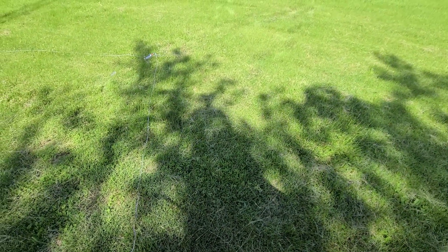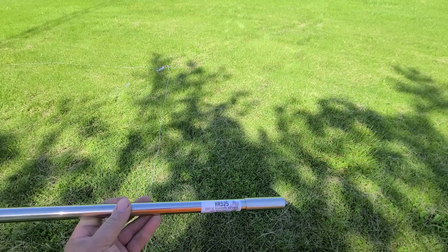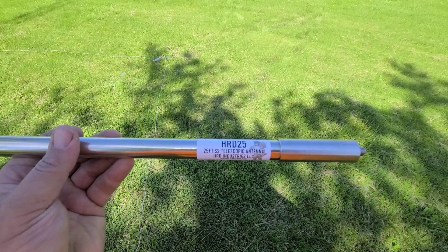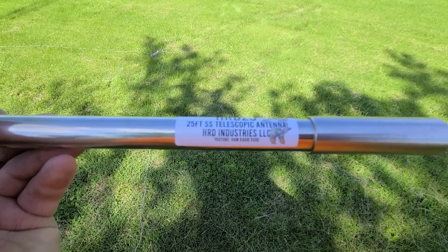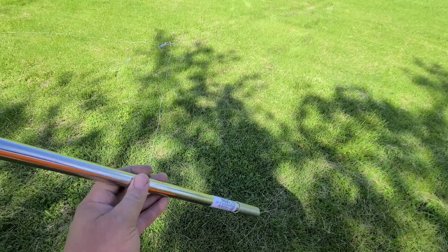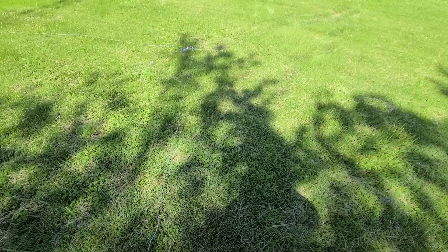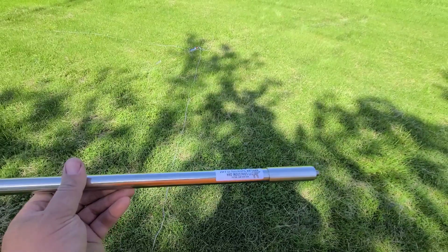Hey everybody, welcome to the channel. It's Ryan KC9OZA with Five9 Radio, and today I'm going to be reviewing the HRD Industries HRD-25. This is a 25-foot stainless steel telescoping antenna from HRD Industries. You can find him on 'Ham Radio Dude' on YouTube. I bought this off his Etsy store — he had some early releases, so I was lucky enough to be one of the testers.